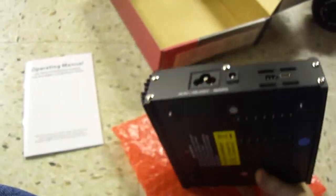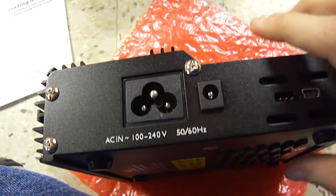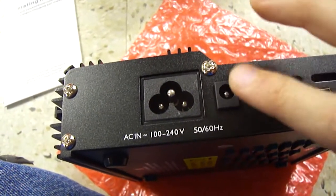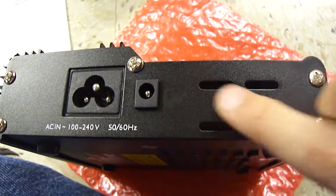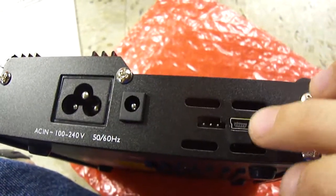I'll show you what the ports are for. AC power. This port — I'm not sure, but I think it's another way to hook up, maybe to the computer. This looks like a receiver plug; I don't know what that's for. And a USB port.